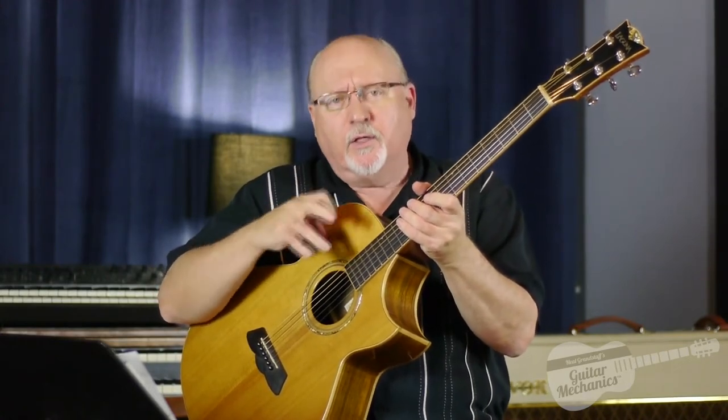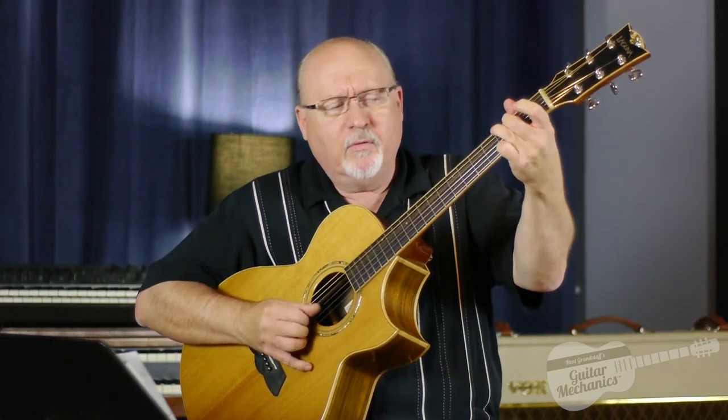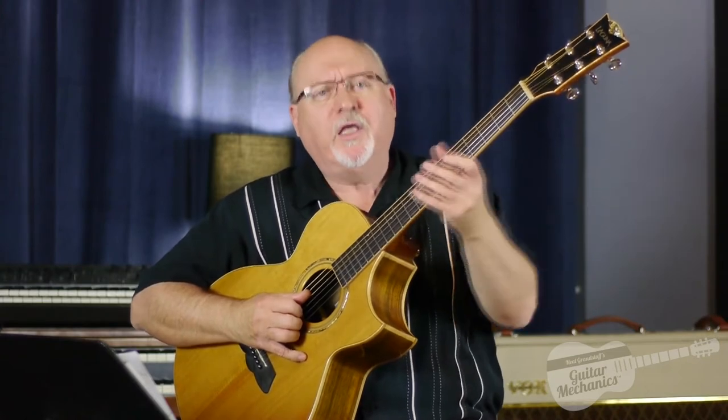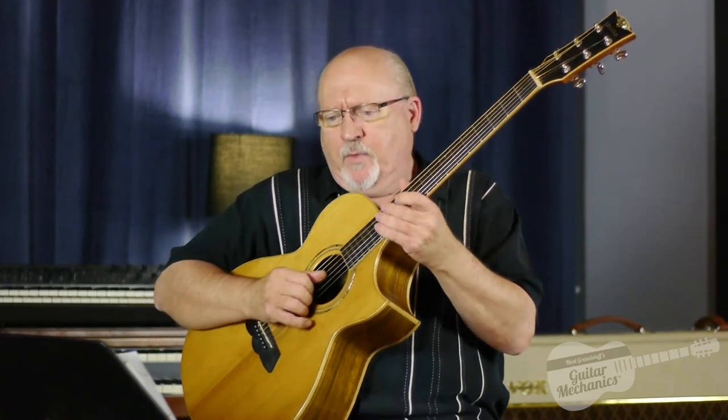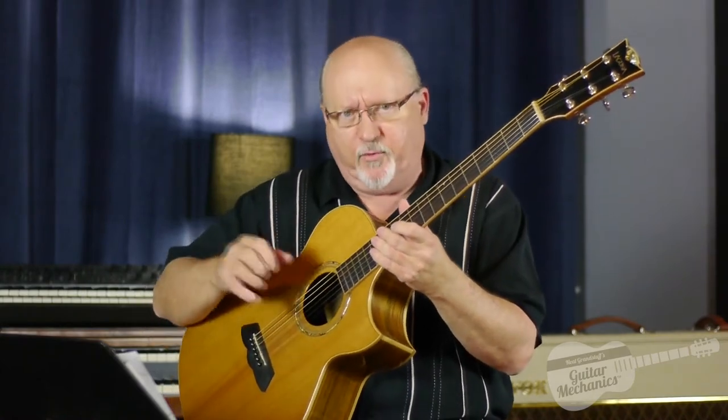We're going to finish week seven with a little Travis picking. This is the Chet Atkins or Travis picking — a little bit more syncopated than the basic folk pick, which is also a stride pick with the thumb doing a boom-chink, boom-chink, giving you a four-to-the-bar rhythm. We're going to take this at about 110 beats a minute, and I'm going to Travis pick through your second page of your chord primers.